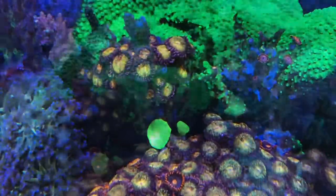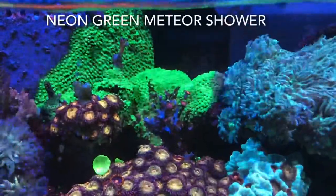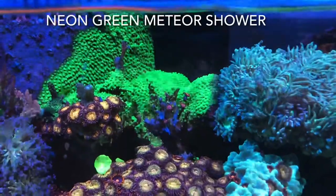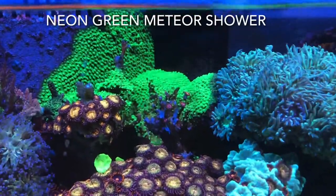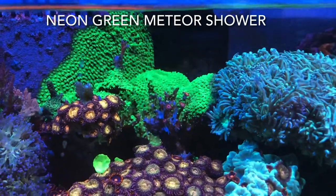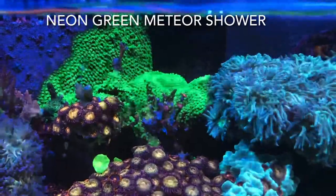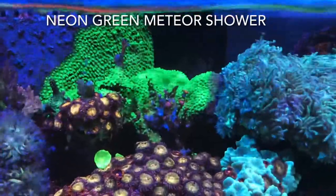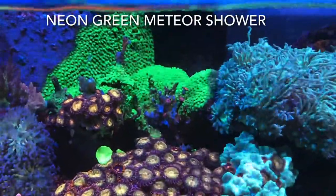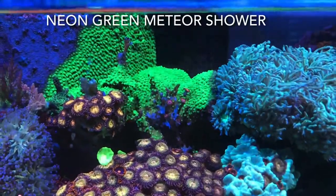It jumped from the rock to the overflow box, and it's starting to branch out right up there where that snail is. Those rocks closest to the overflow box are actually Fiji dead live rock that was glued to Tunze magnets, so there are about three or four in that area. They can easily be plucked out if things get too out of control.